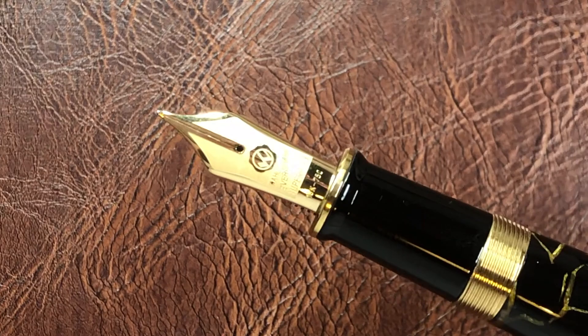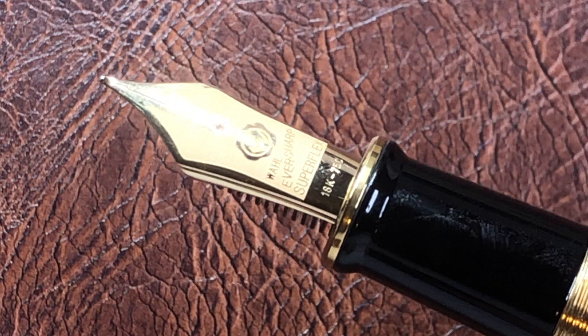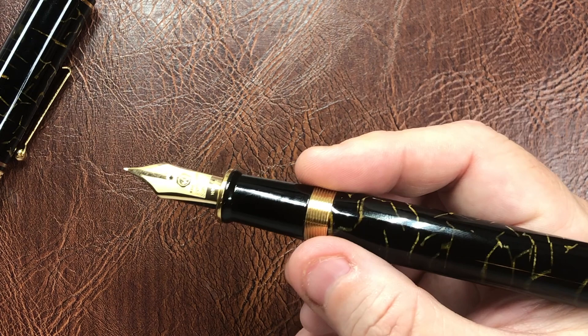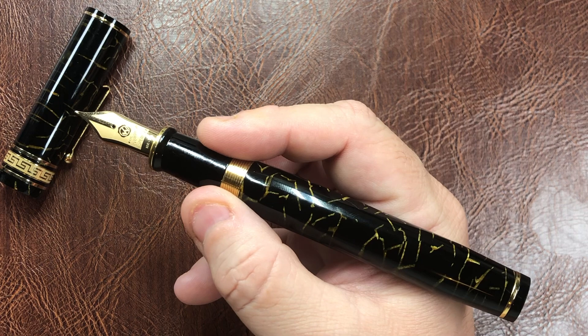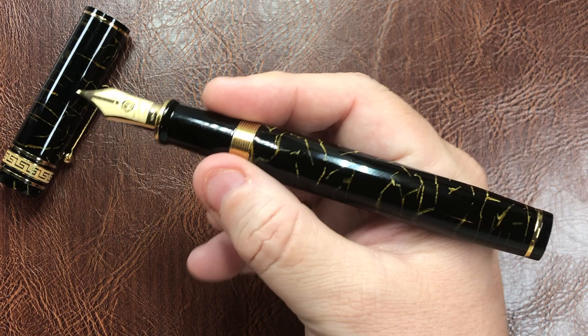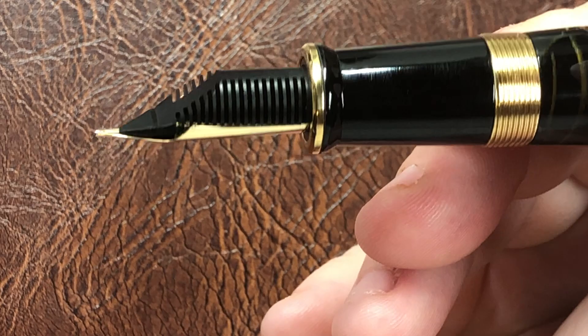If I remove the cap, you'll see it's using the Wahl-Eversharp nib — a number eight nib called the Super Flex, in 18-karat gold. This is very similar, if not almost identical, to the Armando Simoni Club Bologna Extra nibs, which are called Magic Flex. Some Wahl-Eversharp and ASC Bologna pens had 14-karat gold nibs, but this is the 18-karat version. It's a really nice nib, and you can see the very large feed that comes with it.